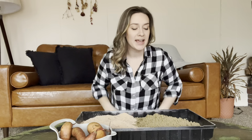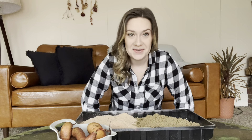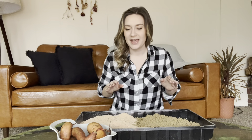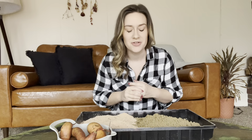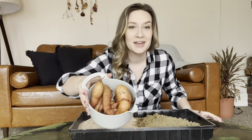Welcome back to Garden Rose. My name is Mary and thanks for stopping by to see what I'm up to today. I have made today my official potato day because I have a few potato projects that I've been wanting to do. First of which is my sweet potatoes.